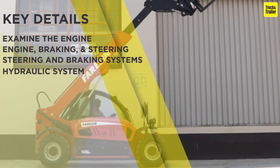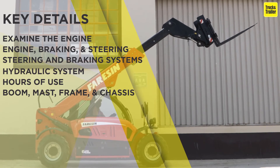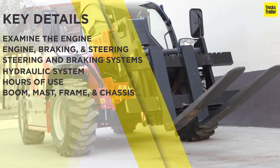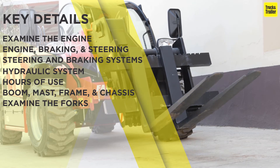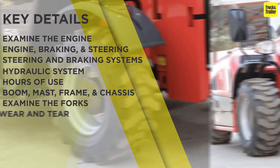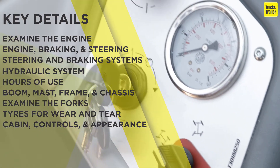Validate the hours of use. Inspect the boom, mast, frame, and chassis for cracks, multi-welds, and rust. Also check the boom and mast for bent metal and test for proper function. Examine the forks or any other attachments to ensure they are of appropriate size for the machine.